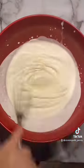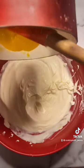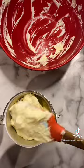Whisk heavy whipping cream till semi-stiff and slowly drizzle in a sweetened condensed milk and cold milk. Fold in the completely cooled down mango puree and transfer it into the loading bowl — no need to pre-freeze.